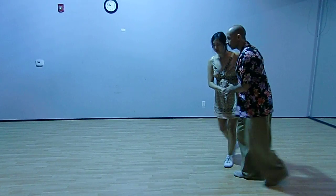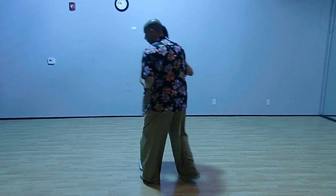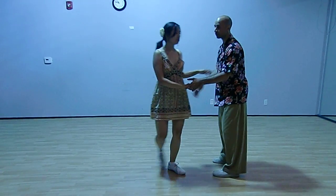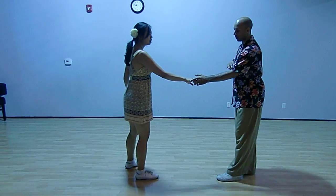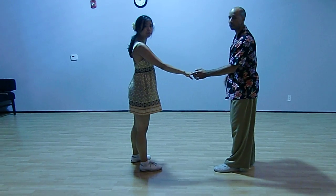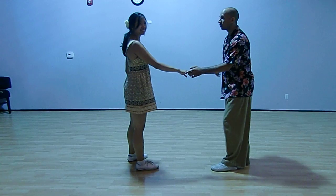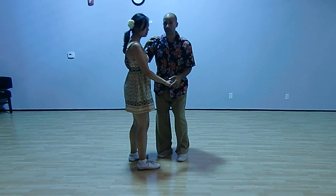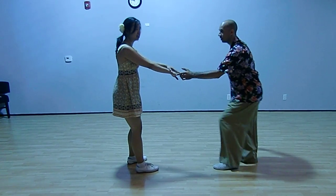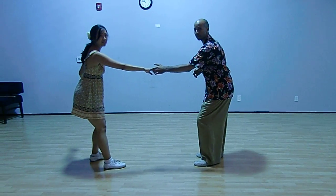The last note is when we do go out in this open position, make sure as the partnership to re-establish this connection. This telephone line needs to become taut once again. We can help each other out. If Julie doesn't go that far out, I can back it up, and then we re-establish the connection here. Same thing — if I don't go back that far, then I can back up and re-establish that connection.